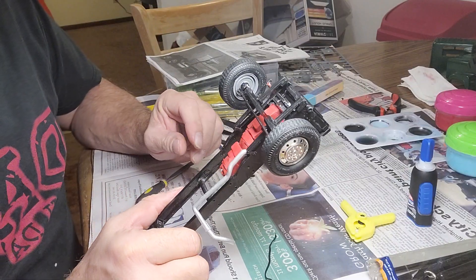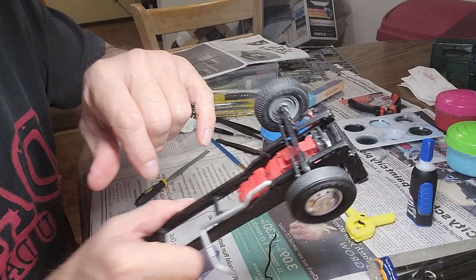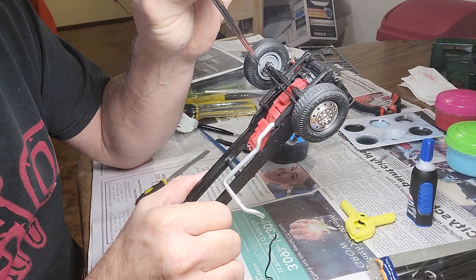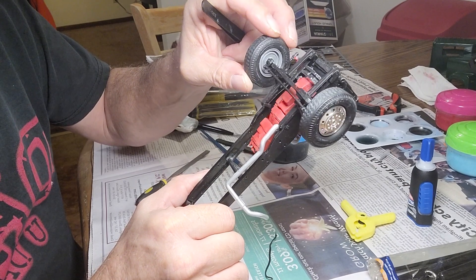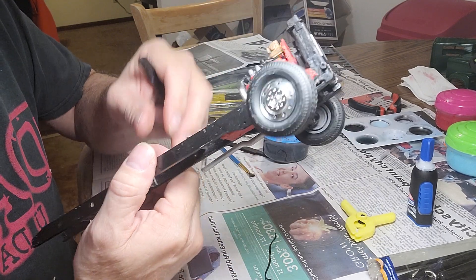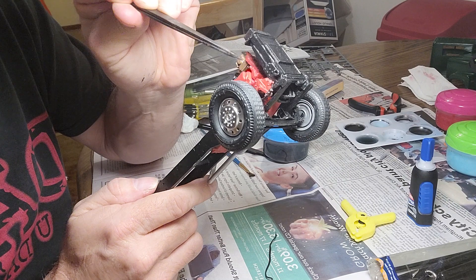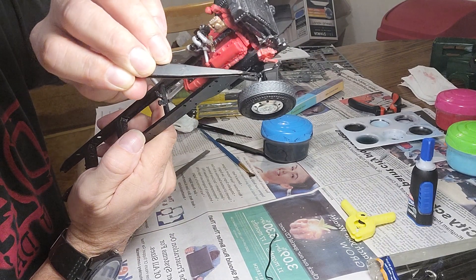Some of you veteran builders will know what I mean by heat switch. My tie rod, where it connects to the tire, I've got that so that it turns. And then also I'm gonna show here the steering gearbox, pitman arm, and drag link.